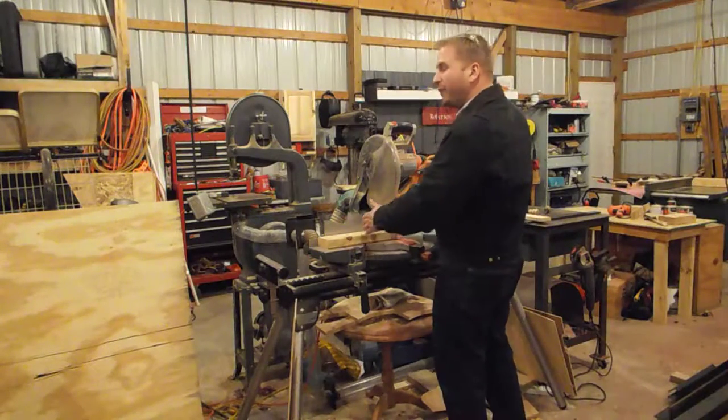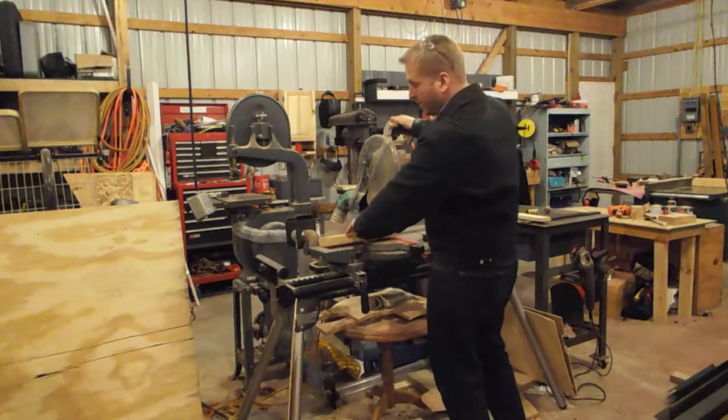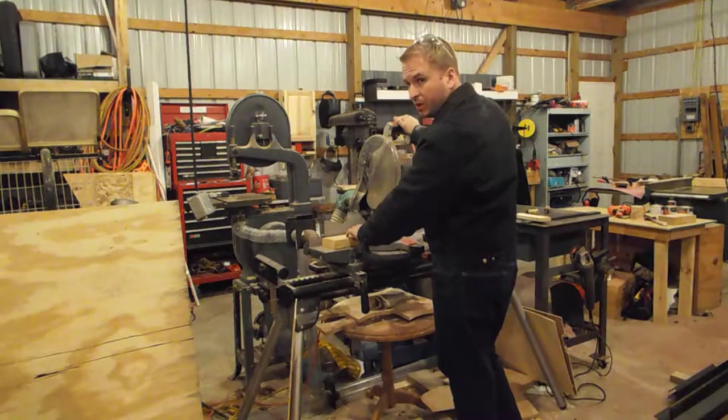Also, anywhere within about five inches of the blade is a danger zone, so you want to be very careful to keep your hands away from there. You want to hold the stock firmly down against the table and against the fence. Make sure that it's not loose at all. Don't ever freehand.